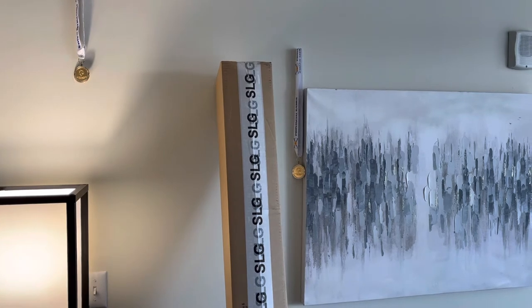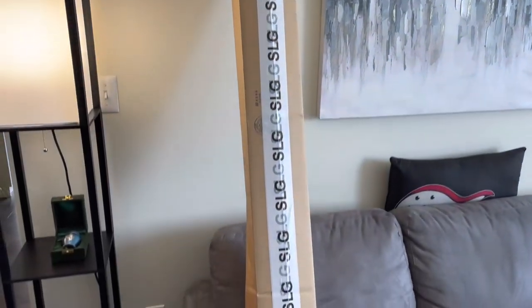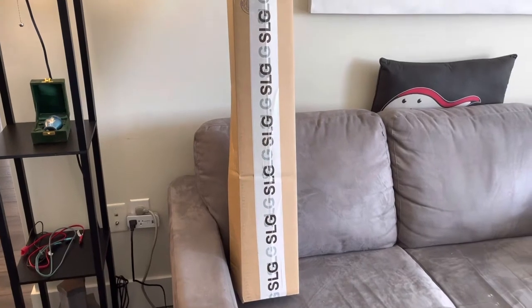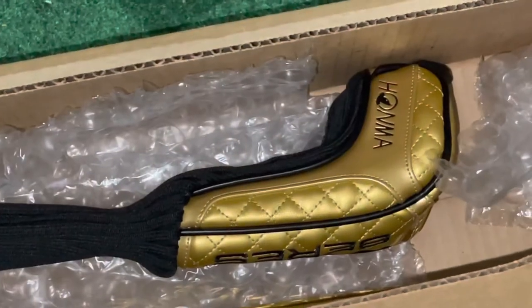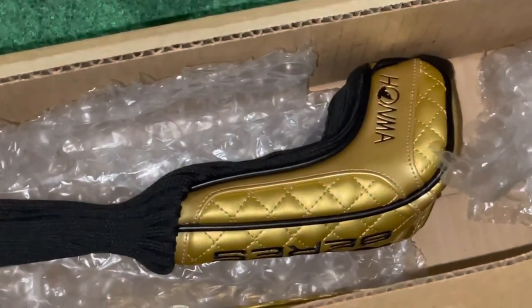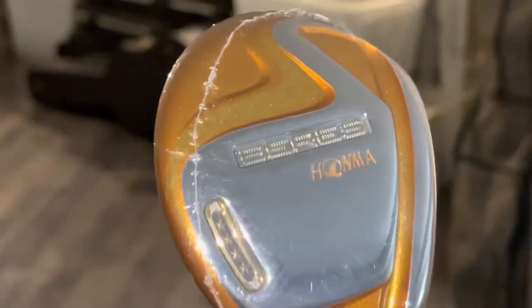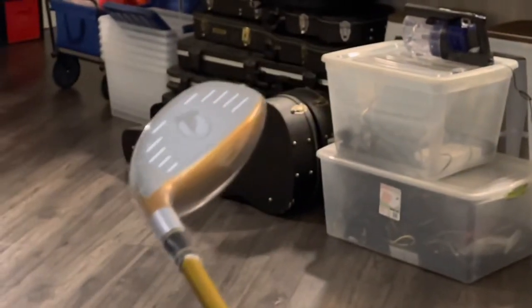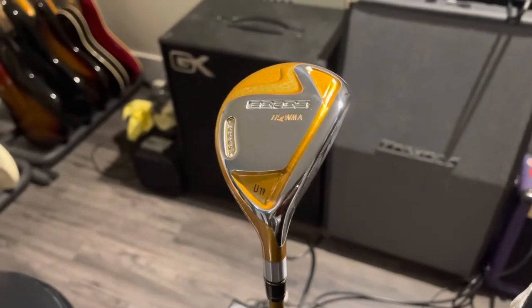You have to be working for the manufacturer that makes these clubs for 20 to 30 years before you're allowed to make this particular line. What we have here is the Rolex of golf clubs. When we open this thing up you're gonna see what I mean. Here it is — the Honma Beres Four Star 19-degree hybrid.